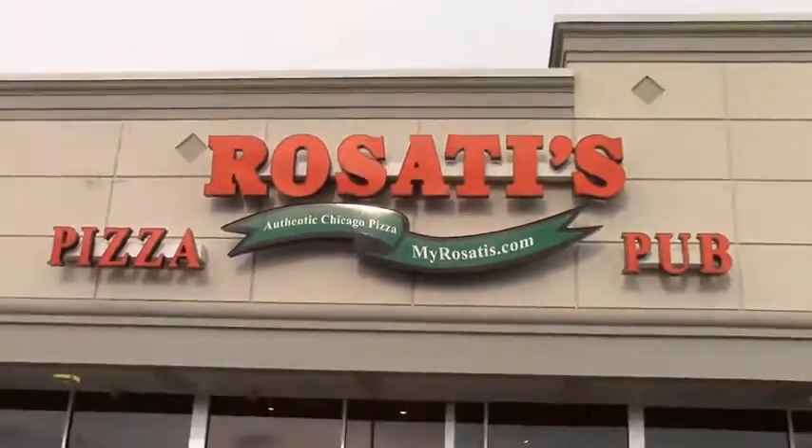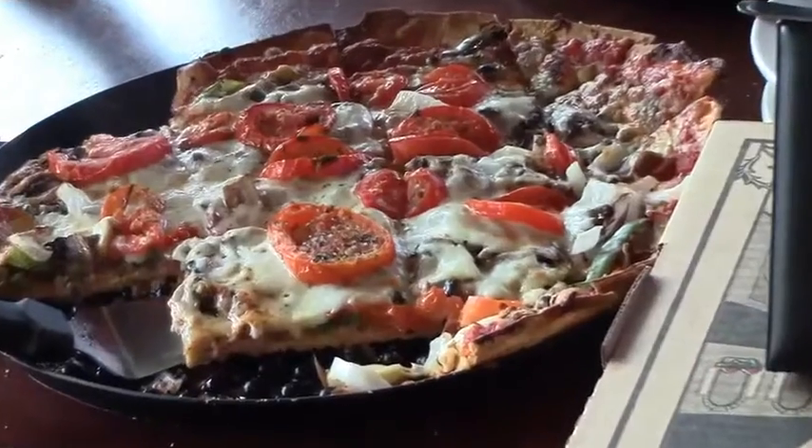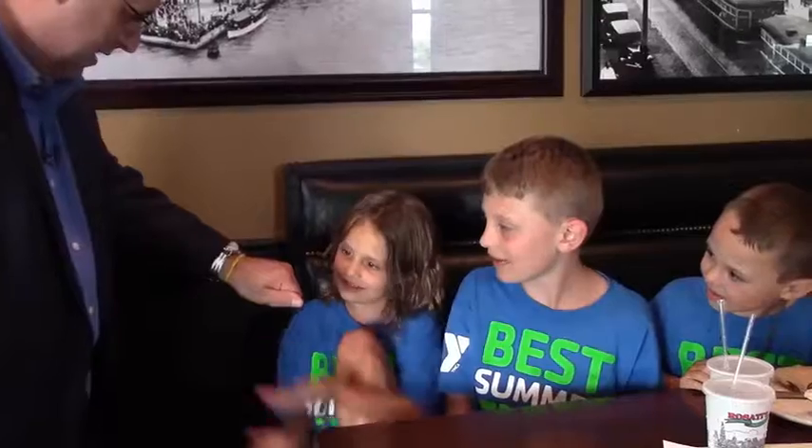Let's take a look now and see Rob Thompson in action at the Italian restaurant where he performs weekly. Hi, it's Rob Thompson. We're here at Rosati's Pizza and Pub. I want to introduce to you my new pizza paddle trick. So come on inside with me, we're going to have some fun.